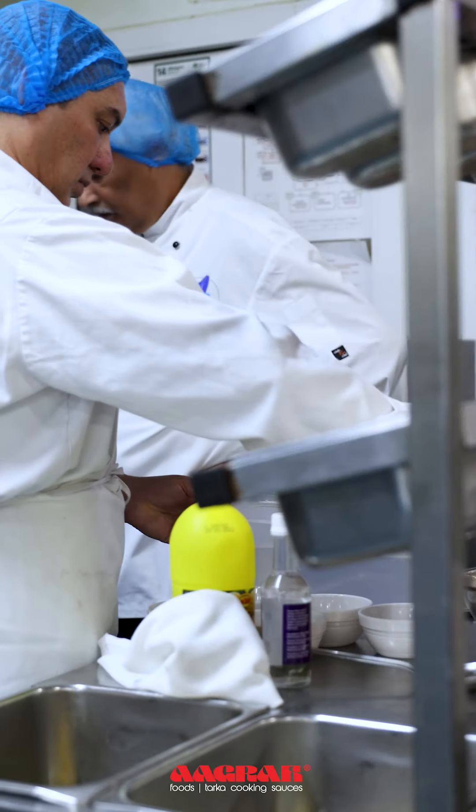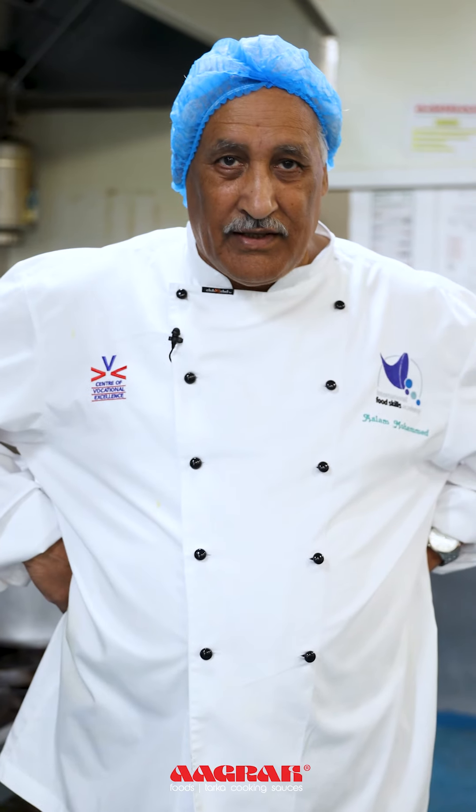We are cooking in central kitchen today. It might be a bit noisy, but it is a practical kitchen.